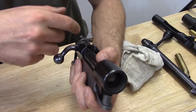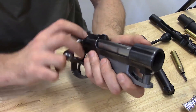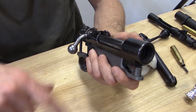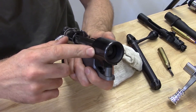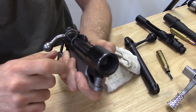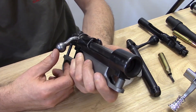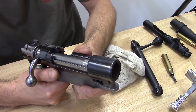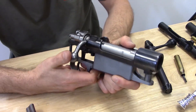A Sako will be a little different with three lugs, but nevertheless, if you lift the back of any bolt — except for a Moussingfield, as I'll show you in a second — you're going to compromise the engagement between the lugs and the receiver. This is why gunsmiths typically lap lugs, to get proper contact between the locking lugs and the receiver when the rifle is locked up and ready to fire.